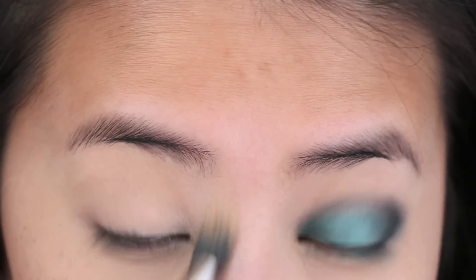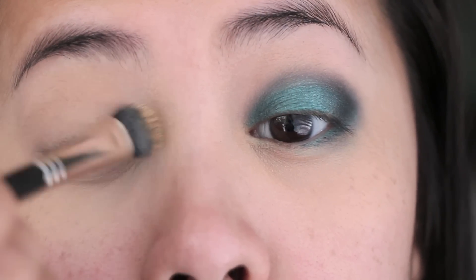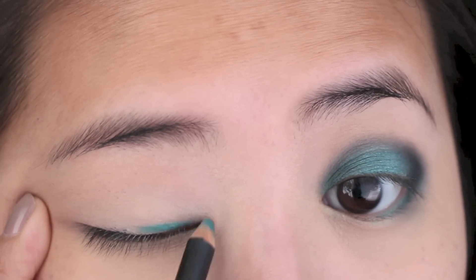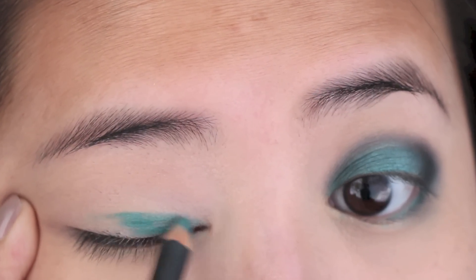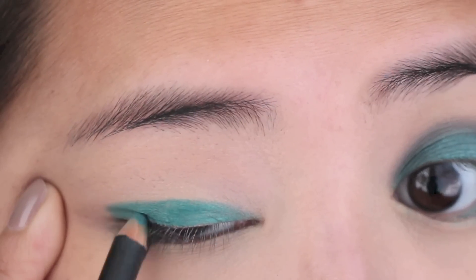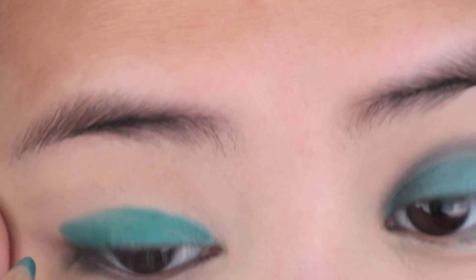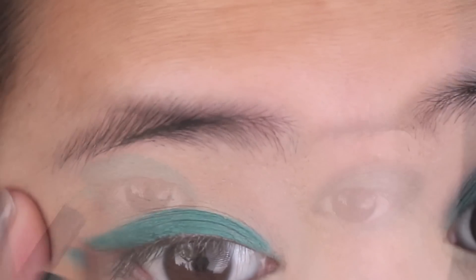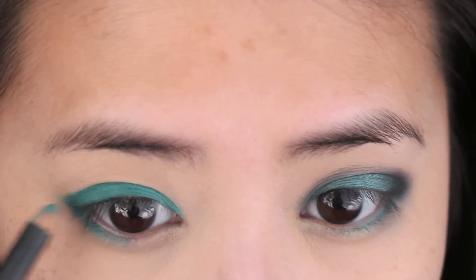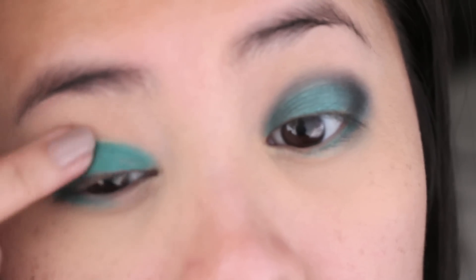I'm starting off by putting on a base underneath my eyes that is the color of my skin, all over, to even out any discoloration. Then going in with a green eyeliner pencil — this is Max Minted — and I'm just applying it from the lash line up to almost the crease area, tinting my eyes a little bit to make sure I'm getting the color payoff, and then just blending it out with my fingers.